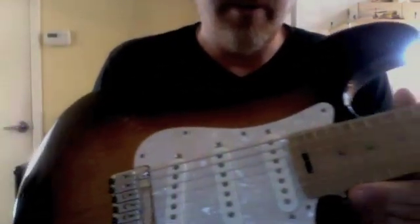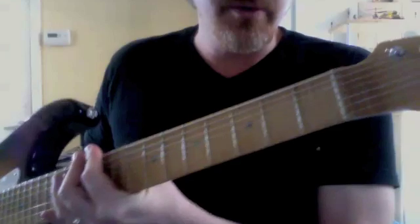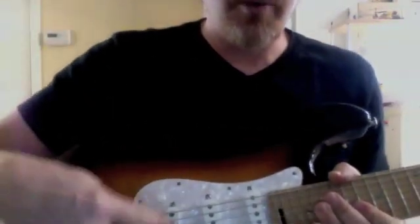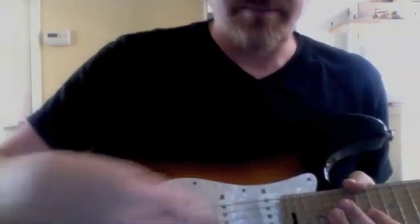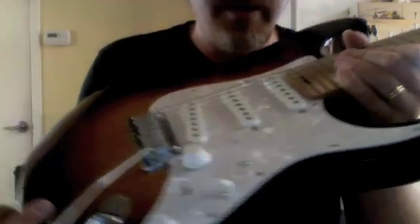It's got 24 frets, it's a 25-inch scale, no skunk stripe, and it looks like a one-piece neck because it was one piece — I pulled the board off, put the truss rod in, and glued it back down. You adjust the truss rod via a hidden spoke wheel right there, just like a regular spoke wheel, but it's encapsulated in the fingerboard in the neck.